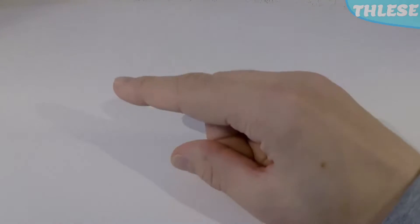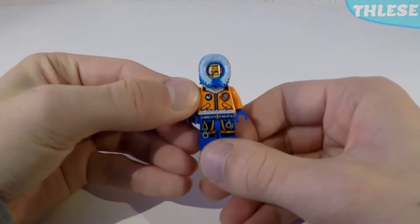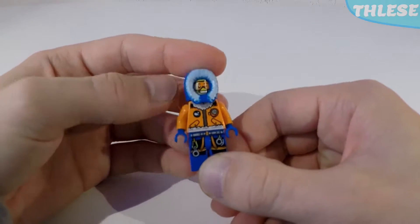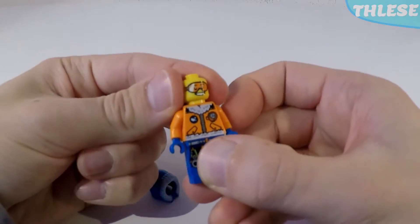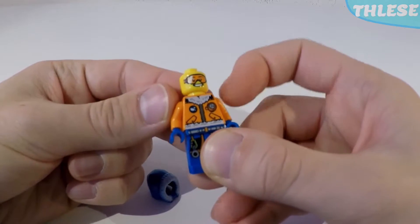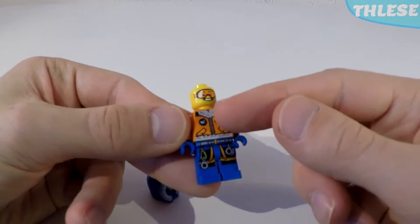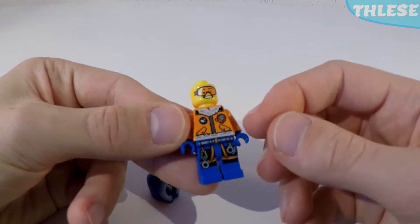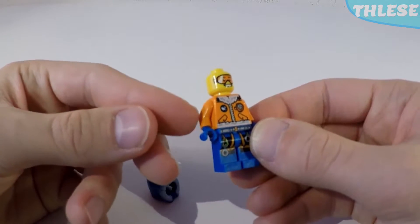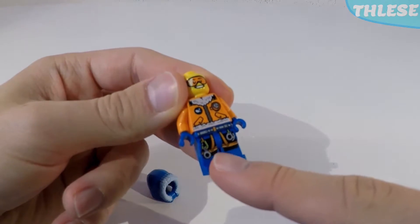This set comes with seven minifigures. The first one is a typical Arctic explorer with a blue hoodie and white fluff around that. We can take that off to have a look at his face with some orange goggles and a smiley face. His torso has some more white fluff, a zip going down the middle, a little communications device, a little Arctic logo, and some blue gloves contrasting with his orange top.